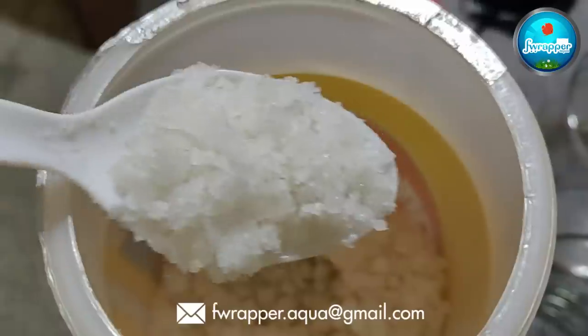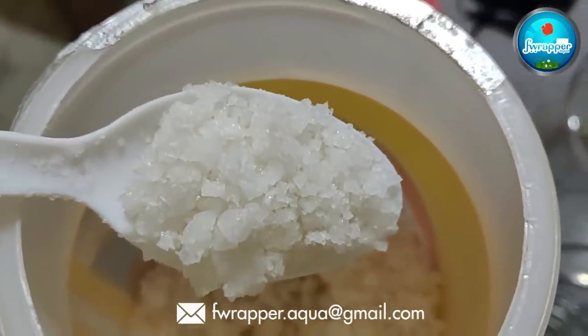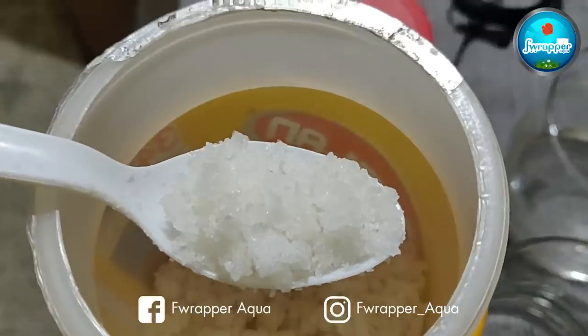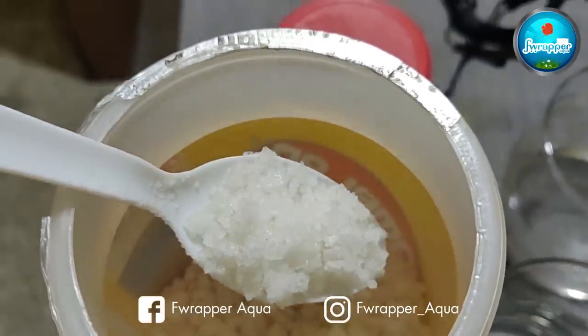You should also get non-iodized rock salt. What you get in shops these days is mostly iodized, so look for it loose in the market. One or two teaspoons is very good for basic treatment if your discus are not keeping well. Aquarium salt is available too but it's a bit more expensive — it's essentially the same thing.